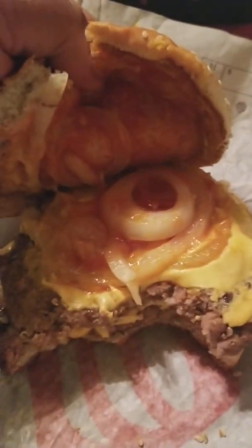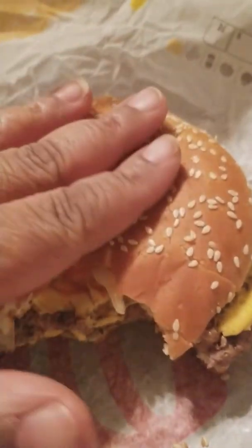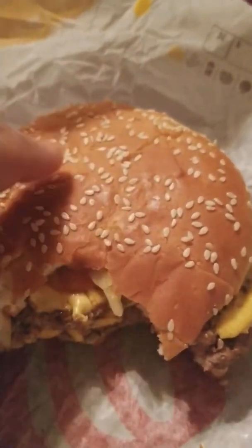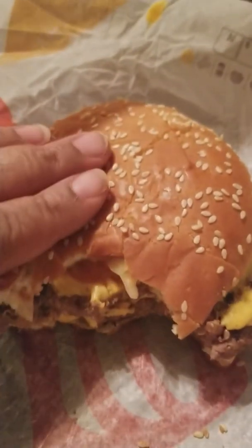They ain't got enough onions on that for me — I need more onions. There's not enough onions as far as the ratio to meat goes, because it's a lot of meat. Anyway, that's my review and I will talk to you all later — I hope you have a good night.